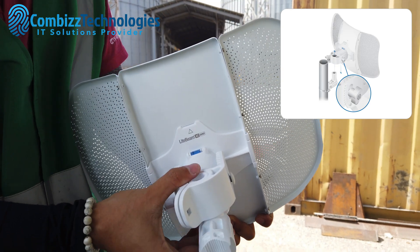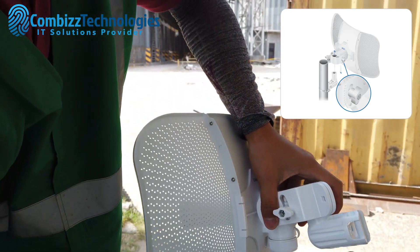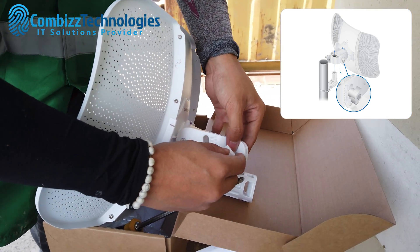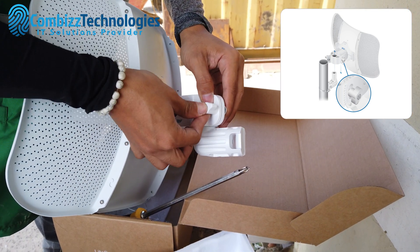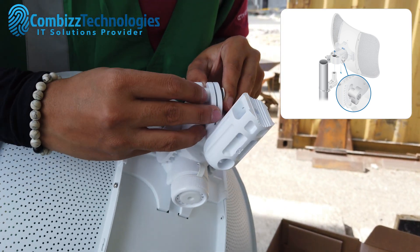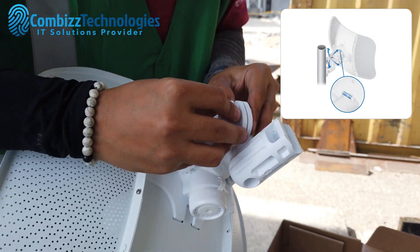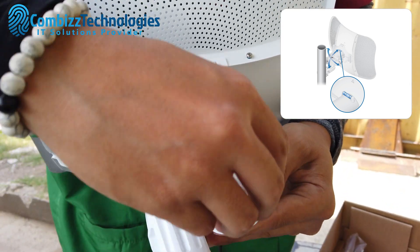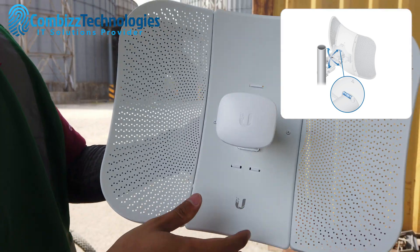The LightBeam 5AC Gen2 directs RF energy in a tighter beam width. With the focus in one direction, the LightBeam 5AC Gen2 blocks or spatially filters out noise, so noise immunity is improved. This feature is especially important in an area crowded with other RF signals of the same or similar frequency.